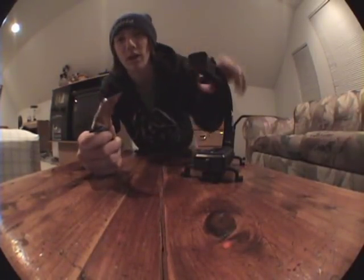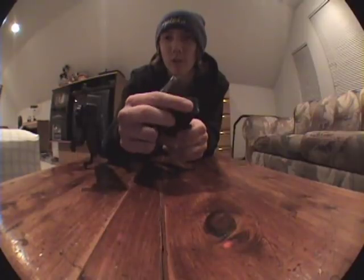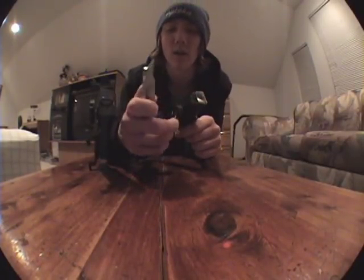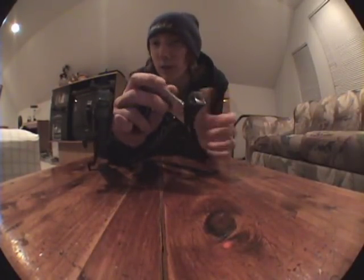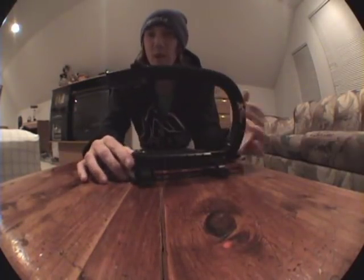Another thing I did at the end was take a regular utility knife — or any kind of knife — and just go over the top of it to make it a little more smooth so it's not sharp. You don't want to risk damaging your camera, fisheye, your finger, or whatever else is down there.